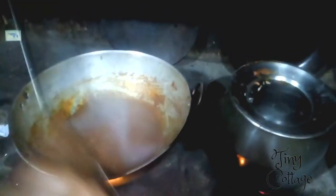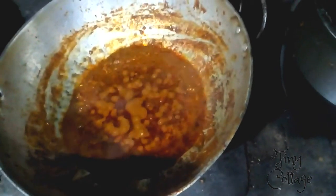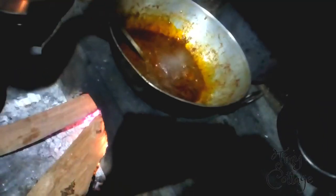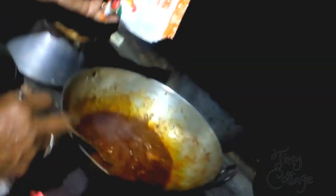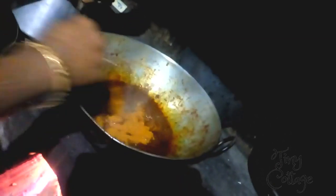After 15 to 20 minutes you can see the oil has separated from the gravy. This is the time to add the chicken masala. Add about two to three tablespoons of chicken masala and stir it well.